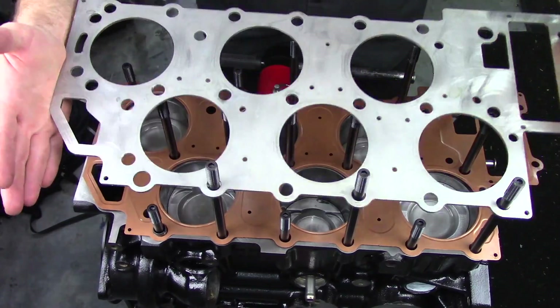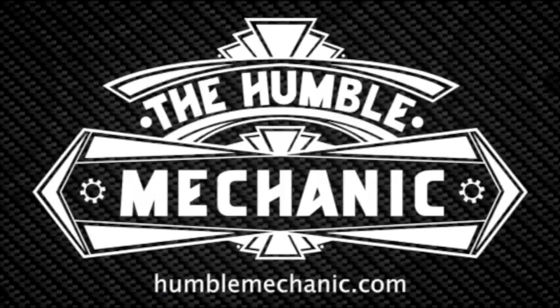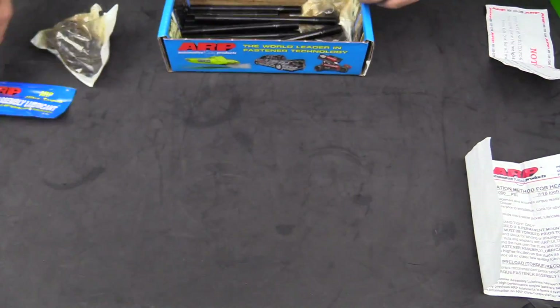Hey everybody, it's Charles from HumbleMechanic.com. Today, and next up on the White Wookiee, we are going to be installing the ARP cylinder head stud kit.